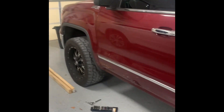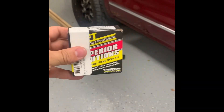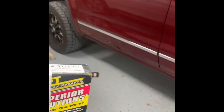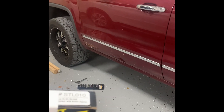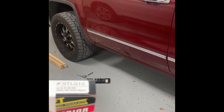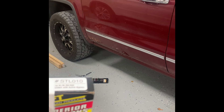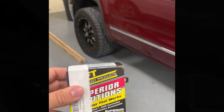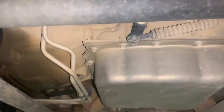We are with our 2015 GMC Sierra. Our transmission is getting a little hot — it gets up to about 190 degrees. I hope it didn't slip, but it felt like the transmission slipped out of sixth gear one time as I was driving down the road. I'm hoping that this modification will help me out.